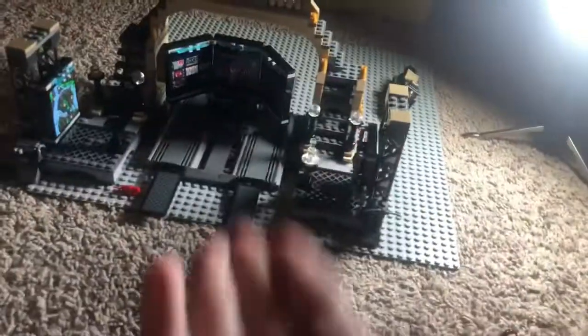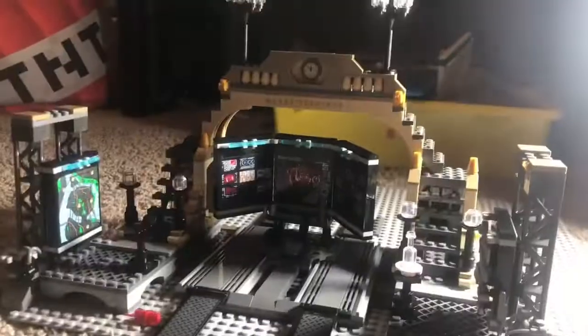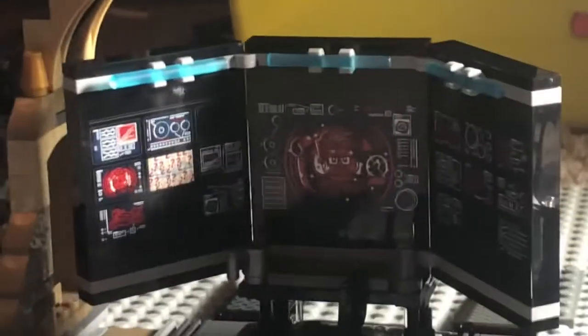You can also connect the Batmobile to this set. I don't have the Batmobile yet, but I'm probably going to get that set — the one with the Penguin. That's pretty much everything in this set. Hope you guys enjoyed the video. Like, subscribe, and I'll see you next time!